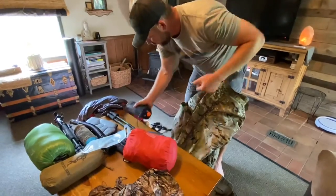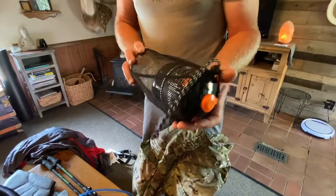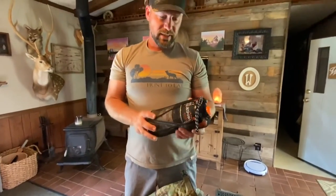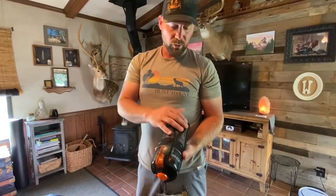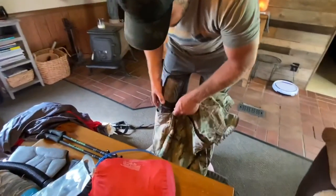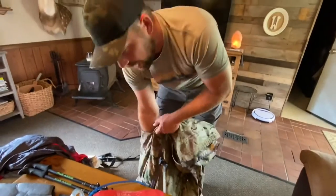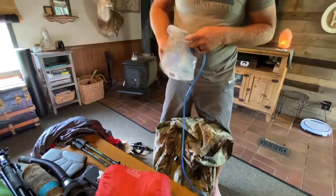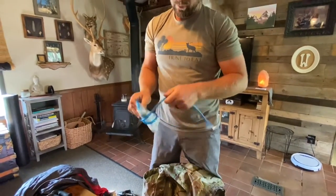On the other side pocket — new for me this year — this is the Jetboil Flash, one of their newer ones, with a canister of fuel and a long-reach spoon. That's going in this pocket because it's something I'm going to use and carry daily as we cook lunch out on the mountain.